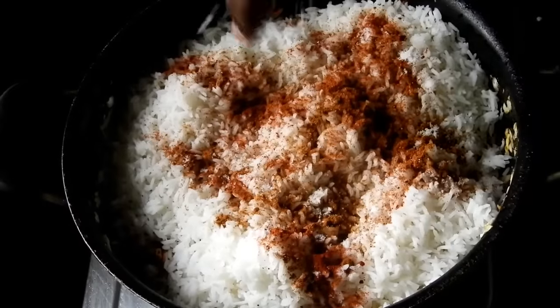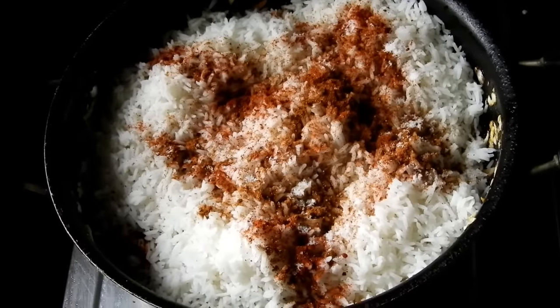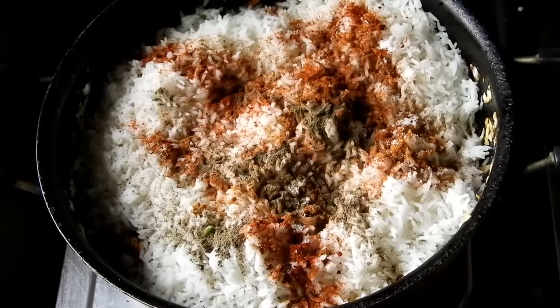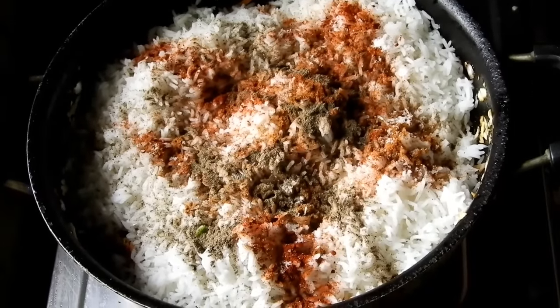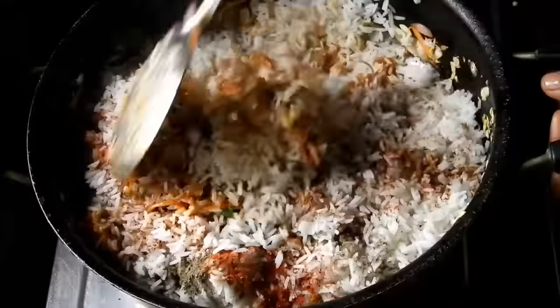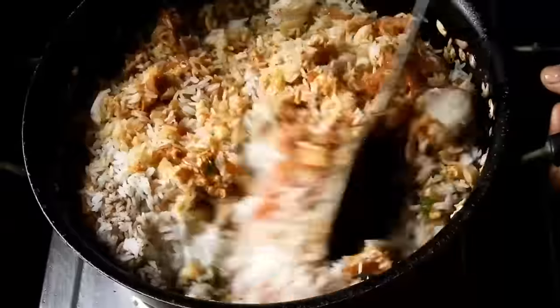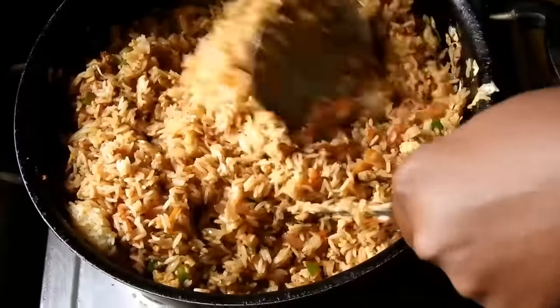Mix the sauce and add the soy sauce, mix it together. Mix in fresh sauce for 3 minutes.